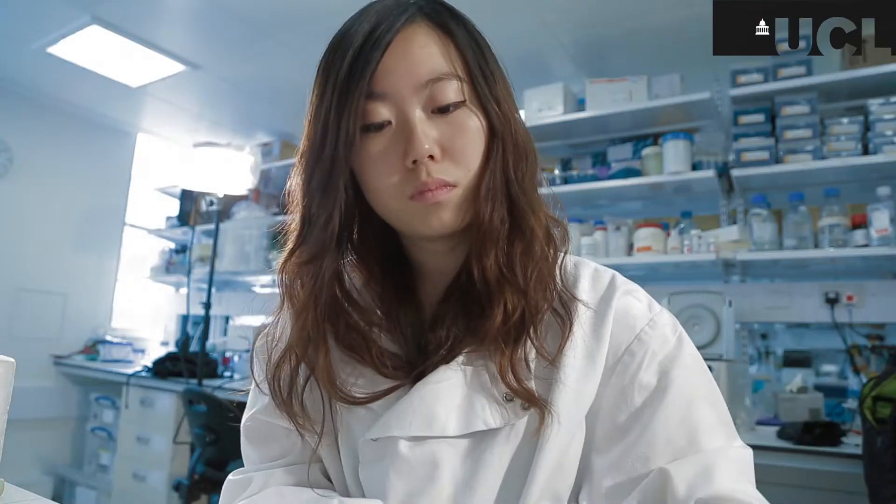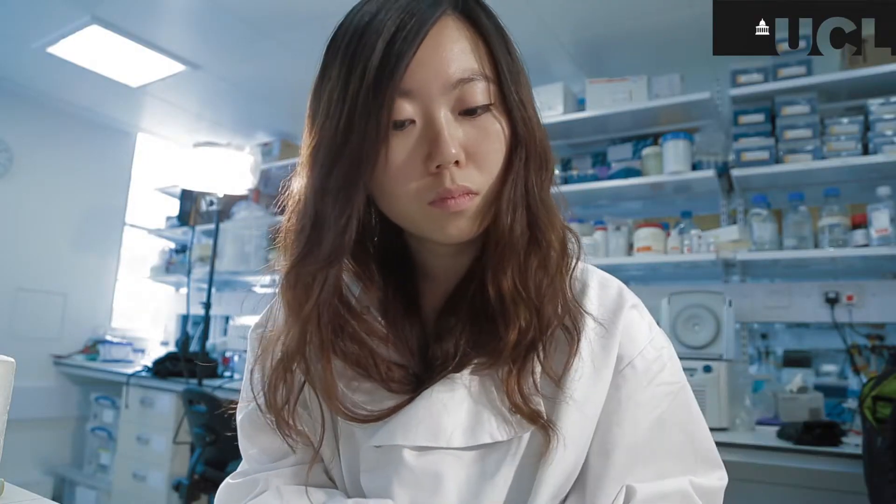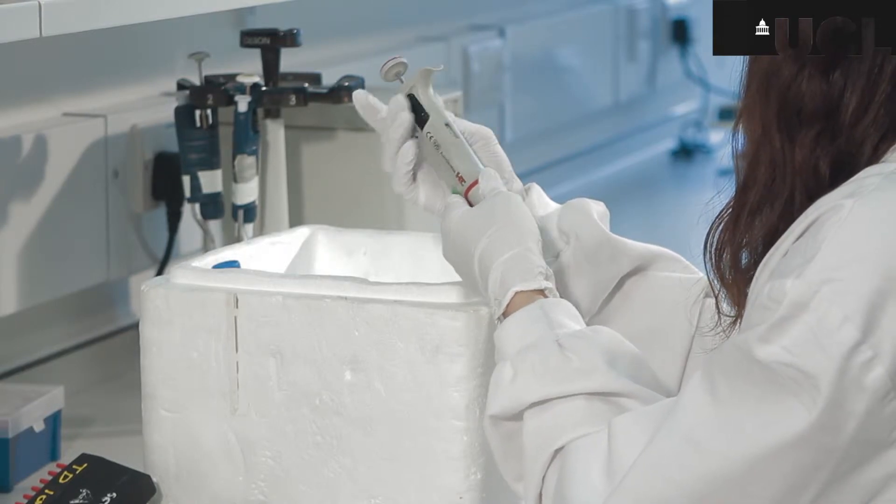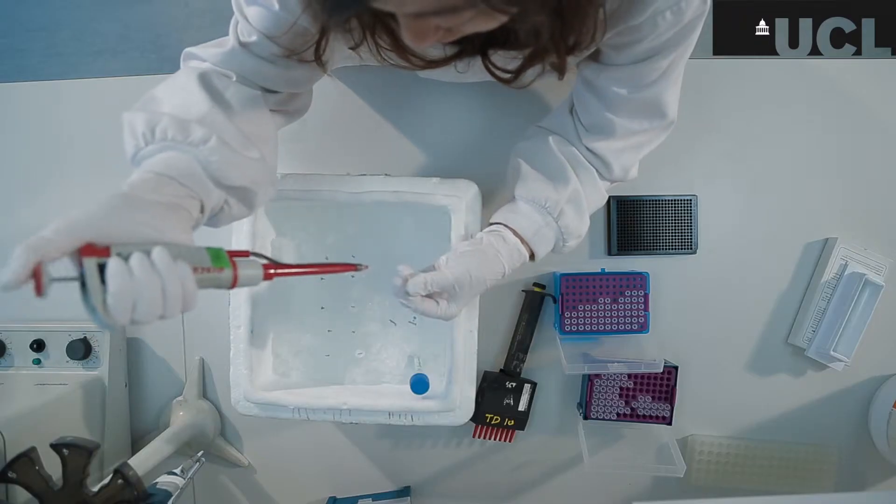At the moment I'm using one technique called kinase binding assay. Using this kinase binding assay we can try to find out which structure of this chemical — this inhibitor — is very important, and we try to find the analogues of this inhibitor.